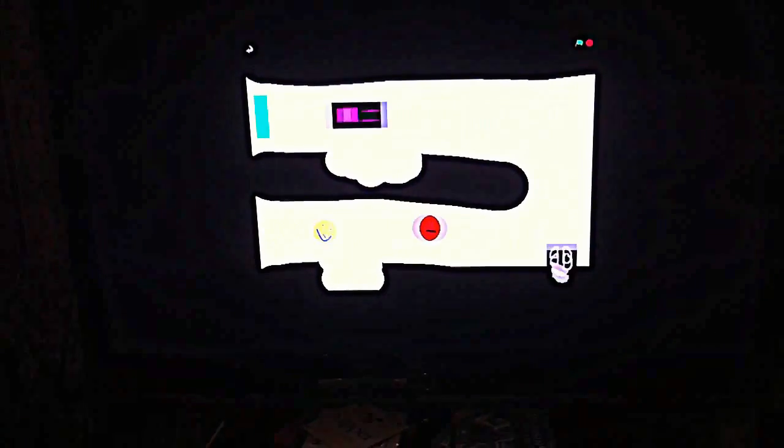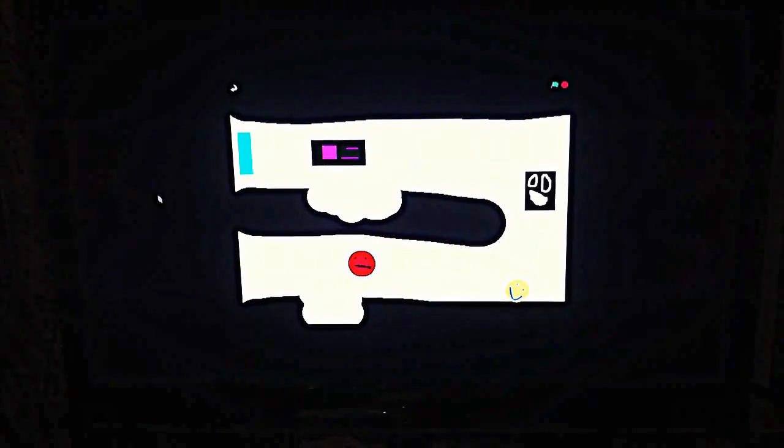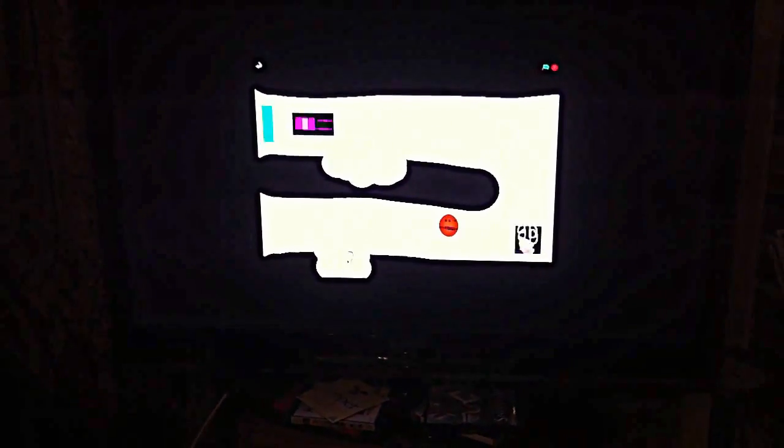The Pi comes ready loaded with Scratch, and you can make quite challenging games really easily. We've got a couple of programs up with Scratch already.